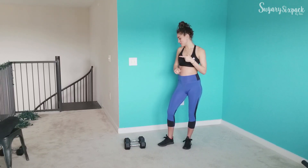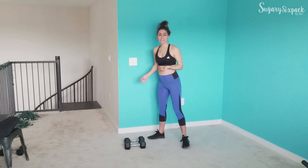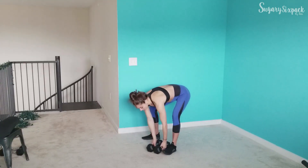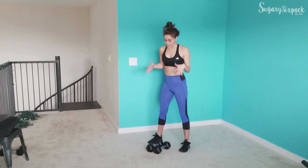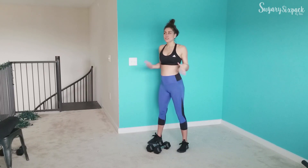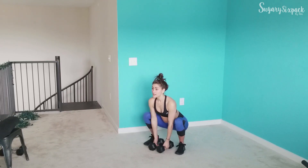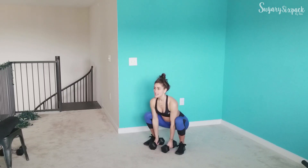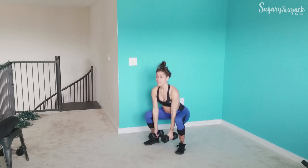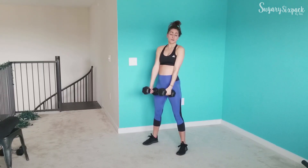I'm going to show you the exercises and we're going to get started. The first thing we're going to do is a deep squat with a curl, and we're going to alternate. If you have a weight that is not so challenging for you, you may want to not alternate the weights with the curls and the upper body movements. I'm going to show them as alternating, but you don't have to.